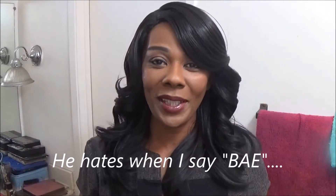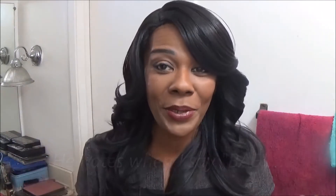Oh, he's my booski — you will meet him soon! But anyway, let me get to this wig real quick. This is the Outre Quick Weave complete cap Brenda.